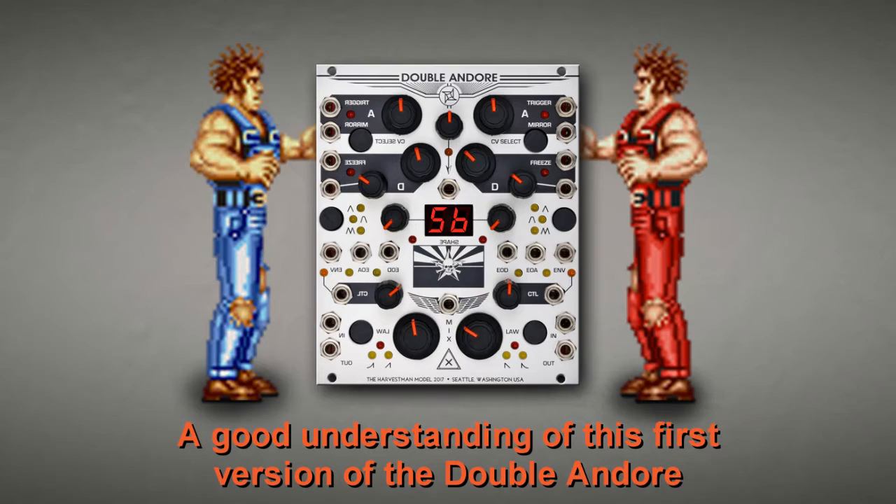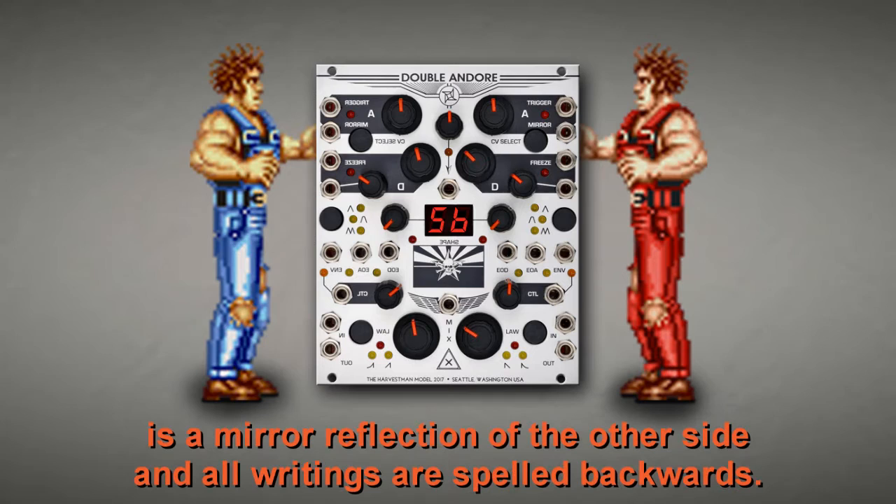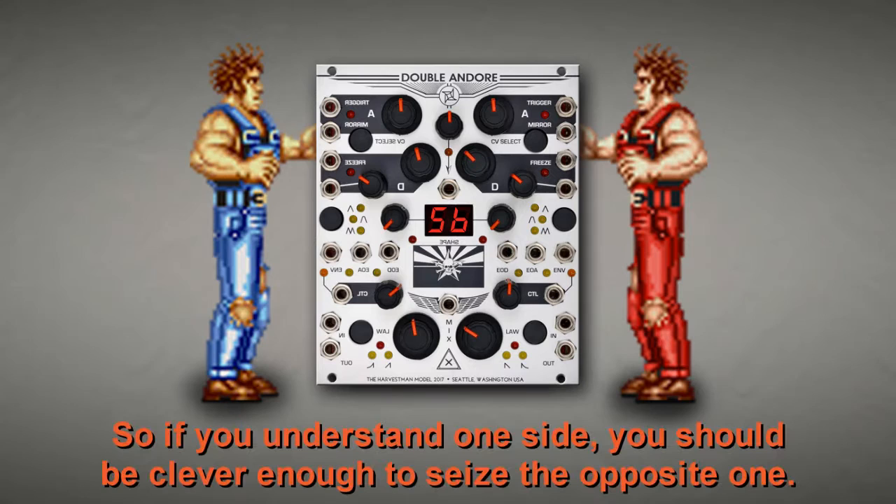A good understanding of this first version of the Double And/Or might prepare us when the expander for the Double And/Or Mark 2 comes out. It might be confusing at first since the left side is a mirror reflection of the other side and all writing is spelled backwards. We already know just by looking at the panel that the Double And/Or is horizontally symmetrical, so if you understand one side you should be able to understand the opposite one.